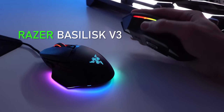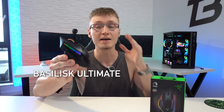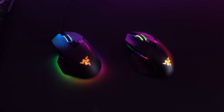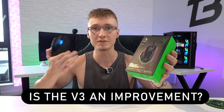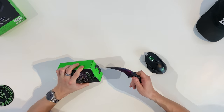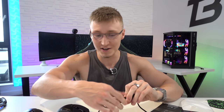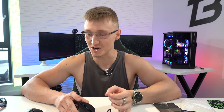Razer Basilisk V3 — is this an improvement over the original Basilisk mouse? I have the Razer Basilisk Ultimate right here, which has been one of my favorite mice for the longest time. I'm still using it every single day, a lot of my friends use a Basilisk mouse too — I just really like the shape of it. Will the V3 be an improvement? We're going to find out by unboxing it today. I'm genuinely excited. Will I switch to this mouse straight away? Possibly — as long as they've nailed this one feature.